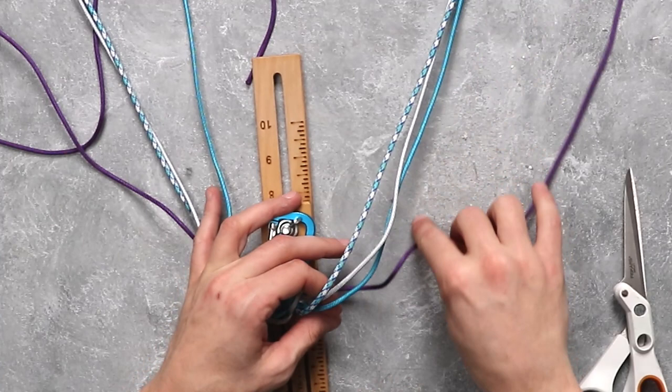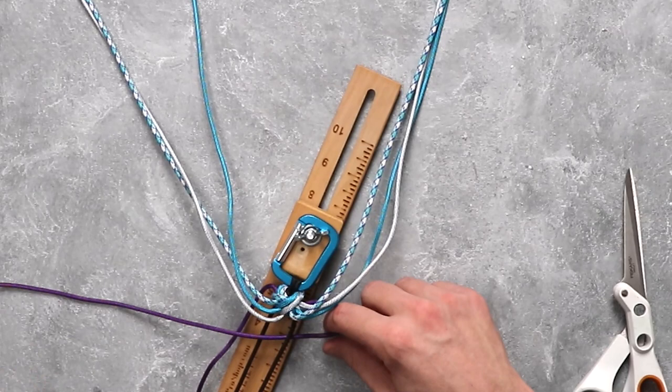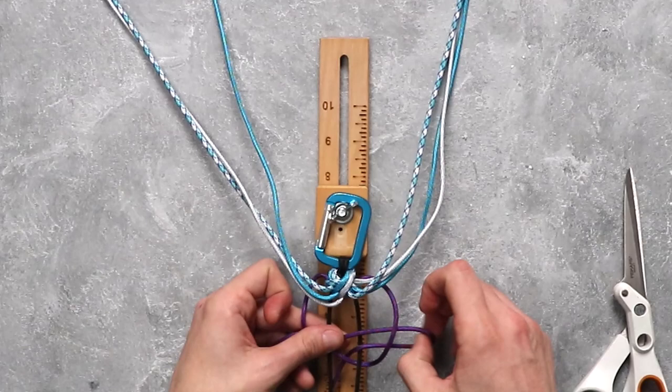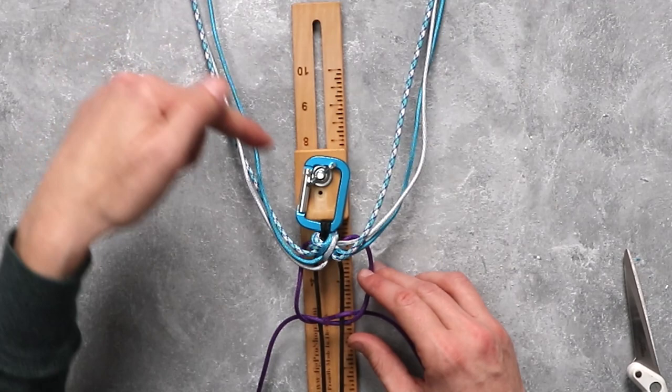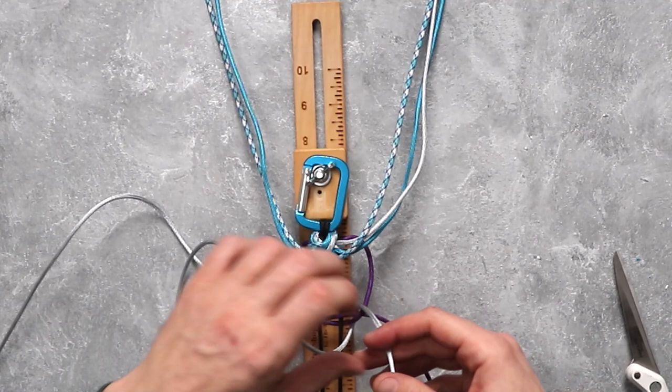We have our three colors and we're going to put them back up to the top. From here we're going to begin the process all over again. Working again with our outside colors — the purple — we're going to take the first one, go under and over top of the two core strands. For the left working strand we're going to go over top of the right strand, go under, over, and then under the right side of the same string. So here we are back at the very beginning of our setup where we started. We're just going to do that exact same process — start with our silver gray, come down, and loop it around itself.